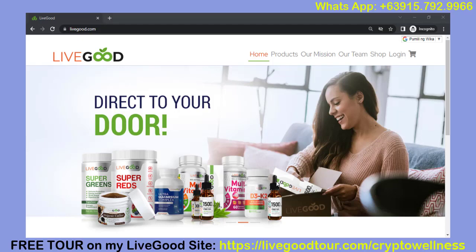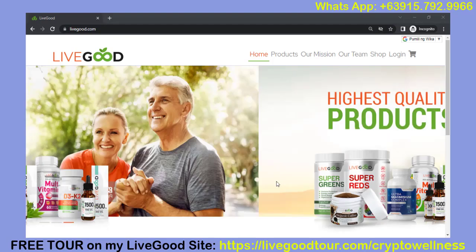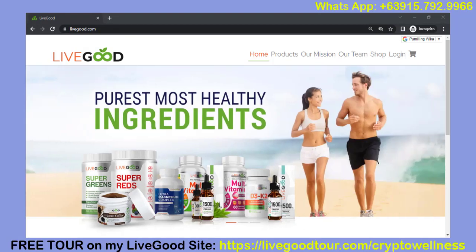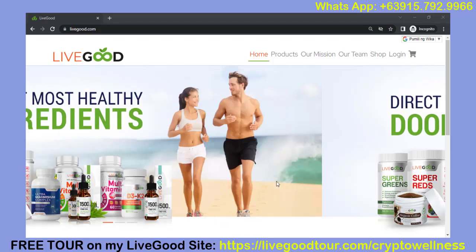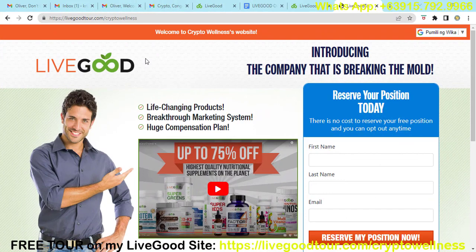Hello, good morning to all of you. This is Chris Castillo for this YouTube channel and I'm very excited to share this opportunity with you. We are going to discuss how you can lock in your position with LiveGood. So let's start.